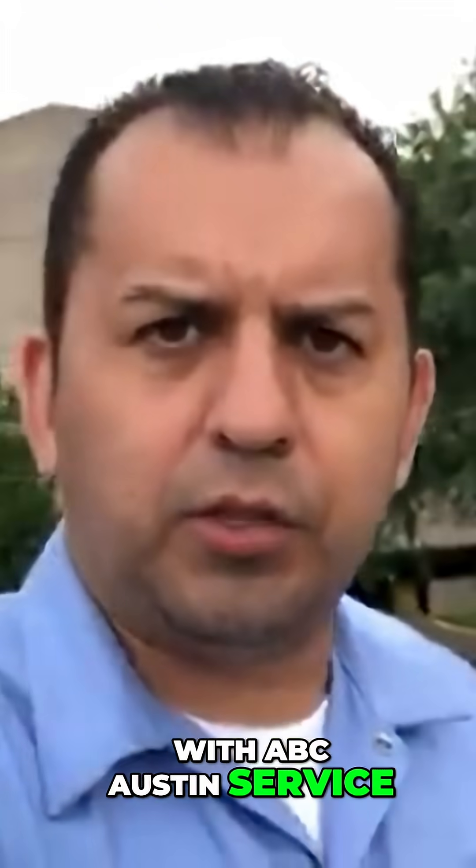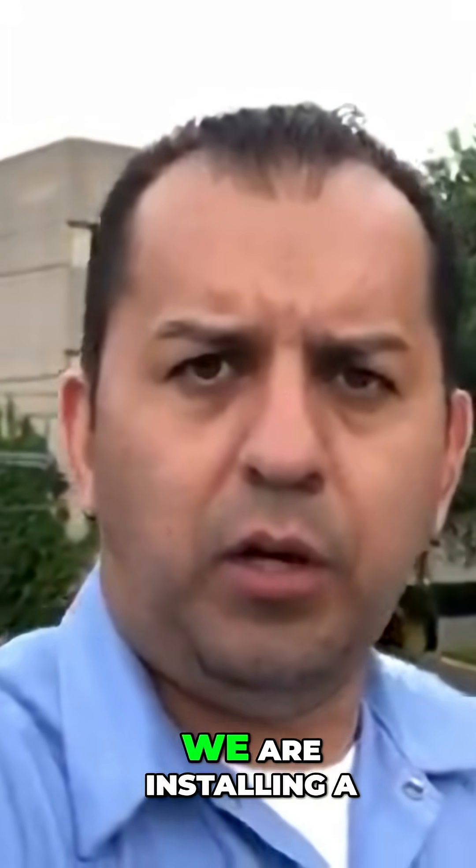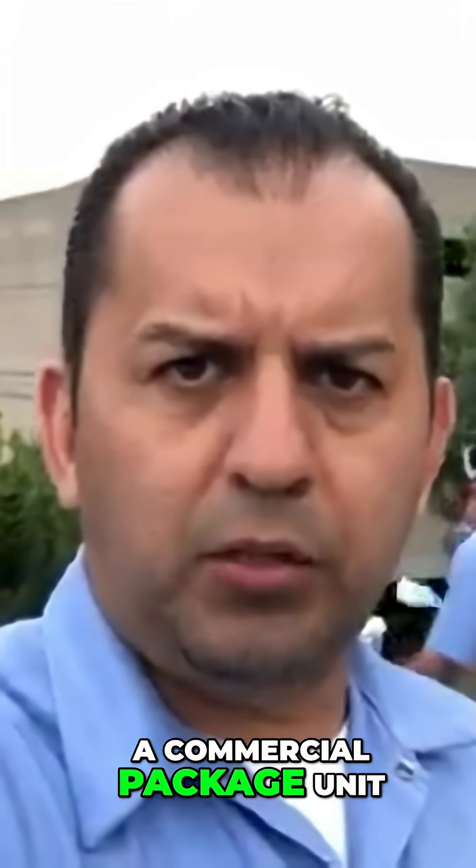Hey guys, Omo here with ABC Austin Service Express. It's a nice morning today and we are installing a commercial package unit.